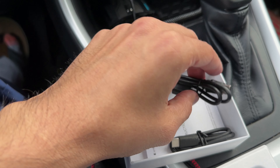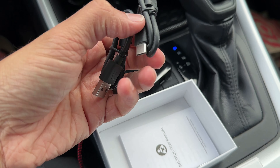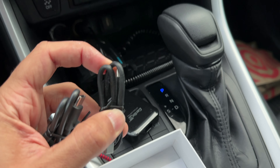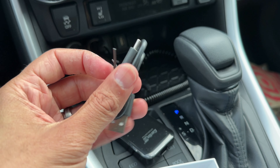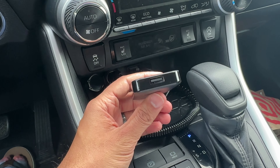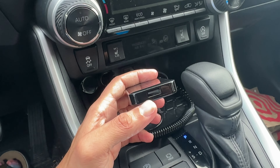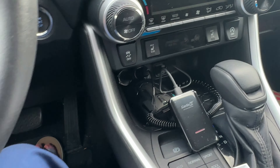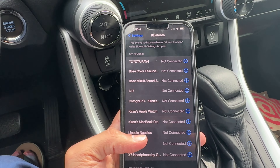They've included two USB-C cables: one if you have a USB-C port on your car, and one for USB-A. We have USB-A, so we'll use that one. Now that it's connected, if you plug in a phone through this port it will also support wired Apple CarPlay, but we're trying to get it wireless.